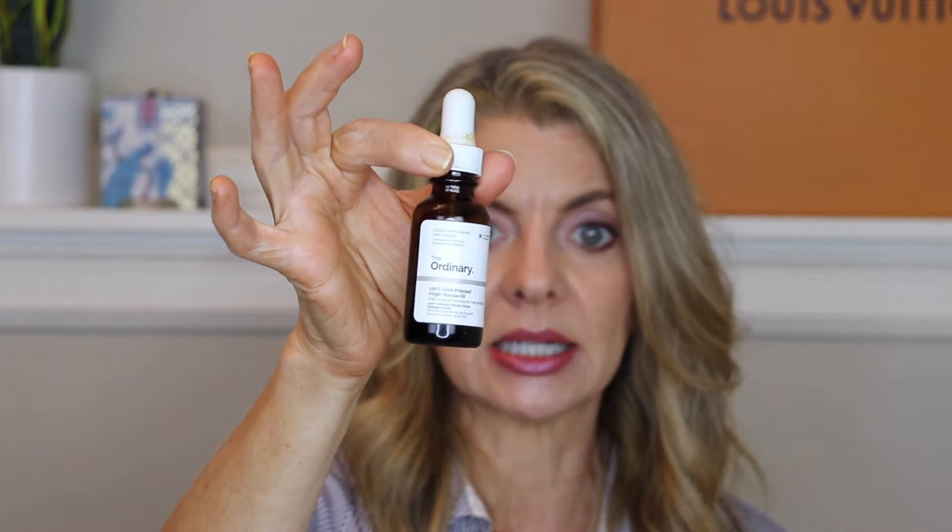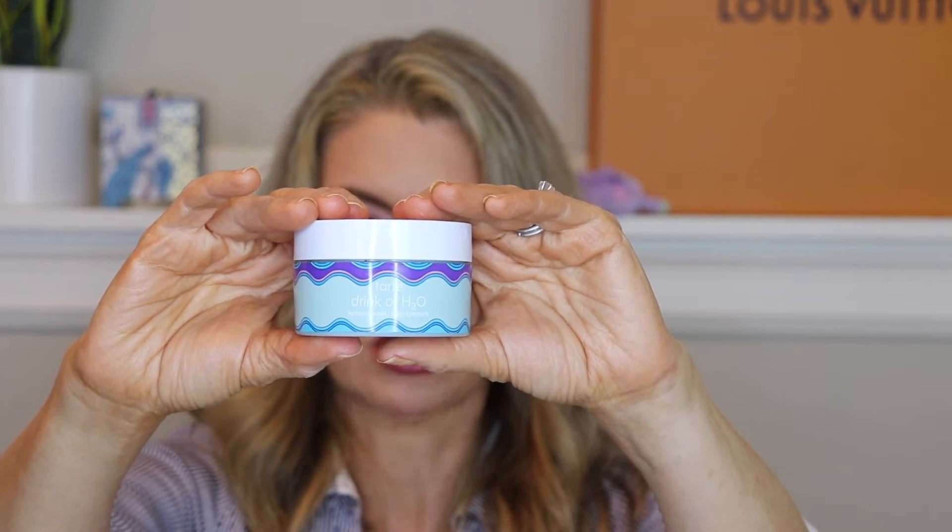The Ordinary 100% Cold Pressed Marula Oil — I love this stuff. It's the last step in my skincare at night and the most affordable version of marula oil I've found. I have already repurchased it and will keep purchasing it. I also liked the Tarte Drink of Water — I've had good luck with this whole Mermaid line from Tarte. It was a light cream, very hydrating. I used it all up.